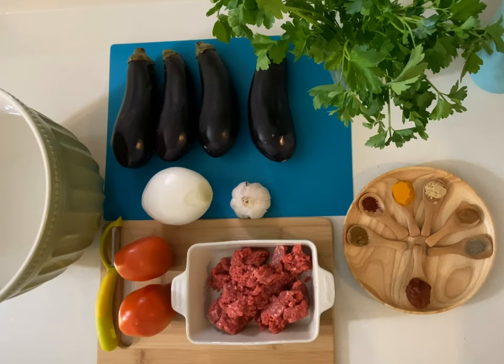Merhaba everyone, me again. Today I'm going to make this other Turkish favorite dish that I have, which I learned from my aunt, rest in peace, and it's called Karniyarak.